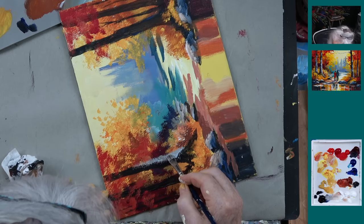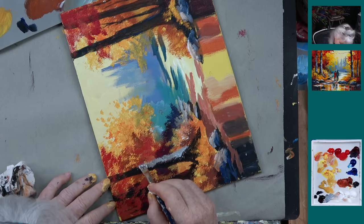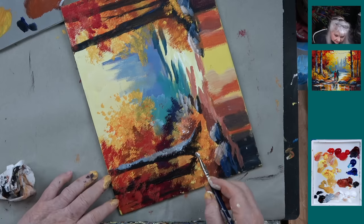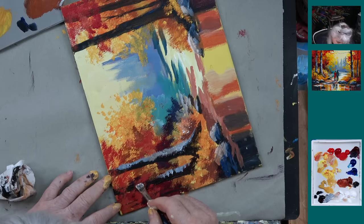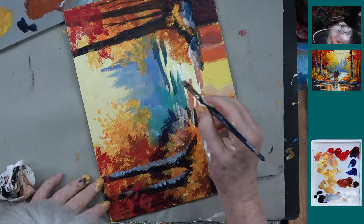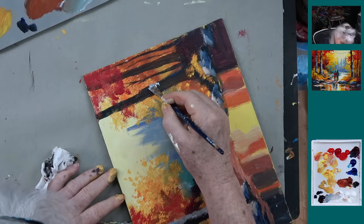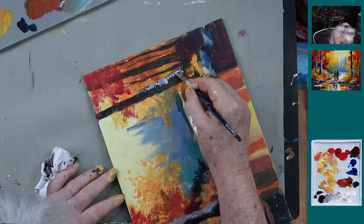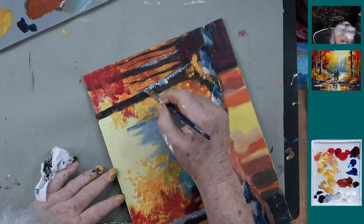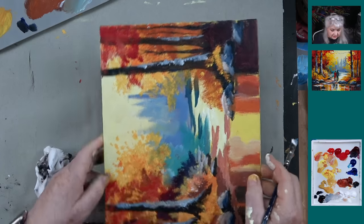We're going to say we want some gray. How do you make that gray? Just white and Payne's Gray. You don't want a straight line — you want it sort of staggered. The same thing here. And we're going to do the same thing on the other side. It's just easier to pull it towards you than away from you. Let's turn this around now.